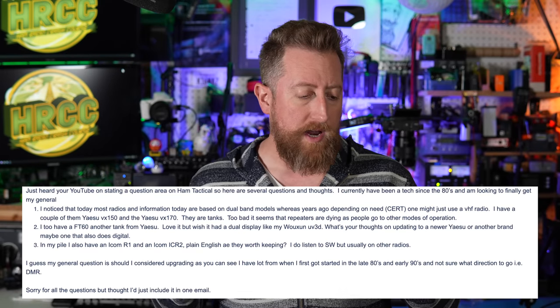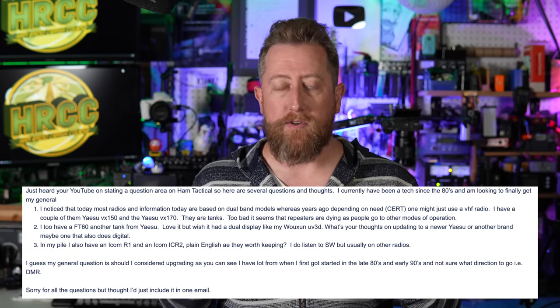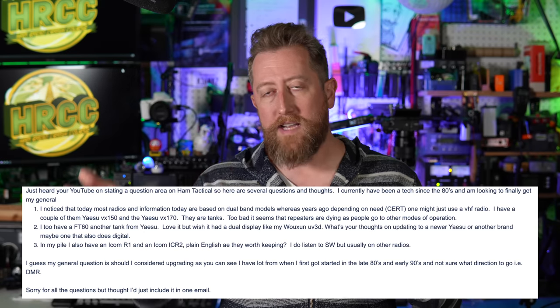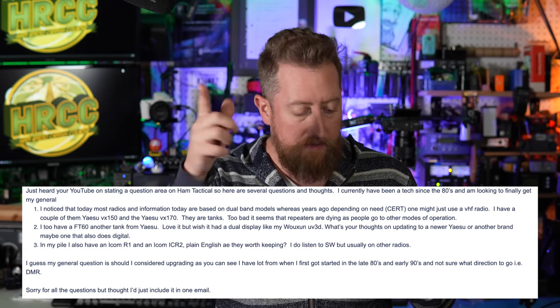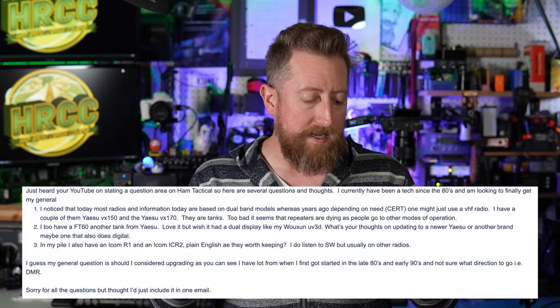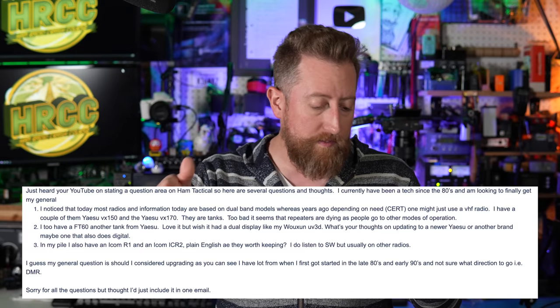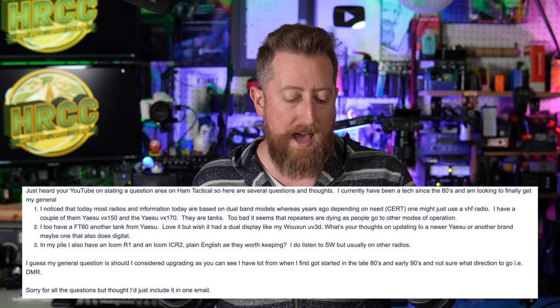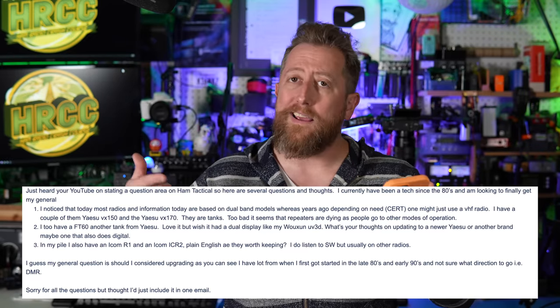I got another email from Stephan. He sent me a lot of stuff, but I'll condense it down to where he asks his questions. He writes: just heard your YouTube on Ham Tactical, so here are several questions and thoughts. I've been a tech since the 80s and I'm looking to finally get my general. He mentioned that back in the day people were generally doing monoband VHF/UHF handhelds for CERT and other stuff. Loves the FT-60 — it's a tank of a radio, I agree. He also has an ICOM R1 and ICOM IC-R2. Plain English: are they worth keeping? He does listen to shortwave, but usually on other radios. His general question is: should I consider upgrading? He has a lot from when he got started in the late 80s and early 90s and isn't sure what direction to go — i.e., DMR?